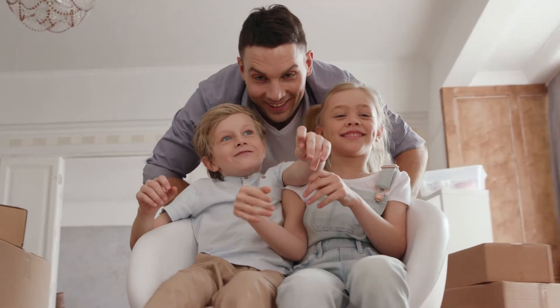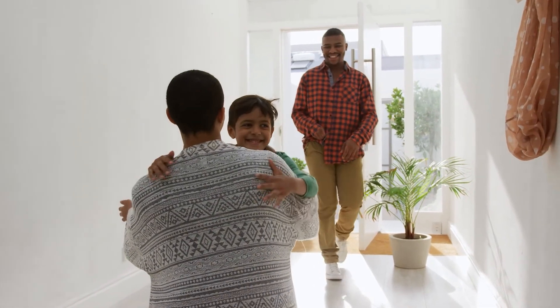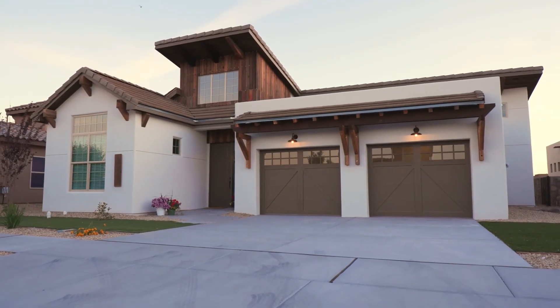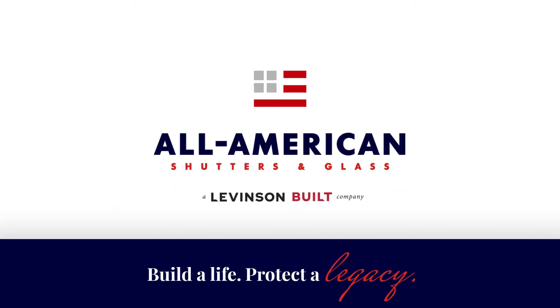At All-American Shutters and Glass, our people-first mentality empowers you with greater peace of mind to know that your loved ones and physical possessions within your home are secure by ensuring that outside threats remain out. All-American Shutters and Glass — build a life, protect a legacy.